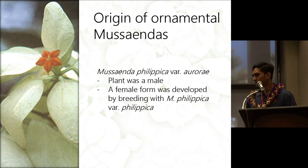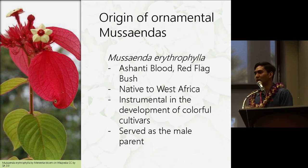The second species that contributed to the breeding of the Musaenda is erythrophylla. It's called Ashanti blood or red flag bush. This plant is native to West Africa, and it served as the male parent for most of the cultivars.